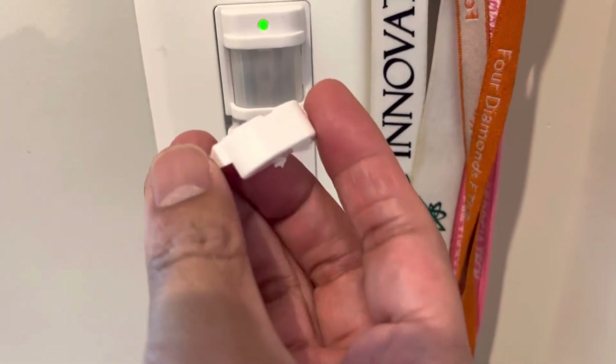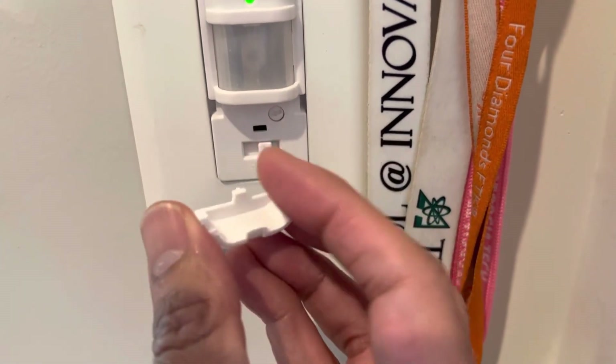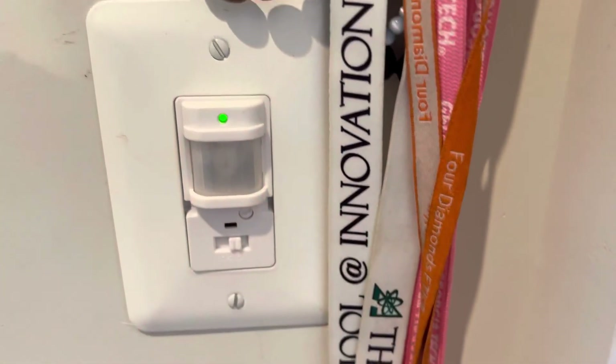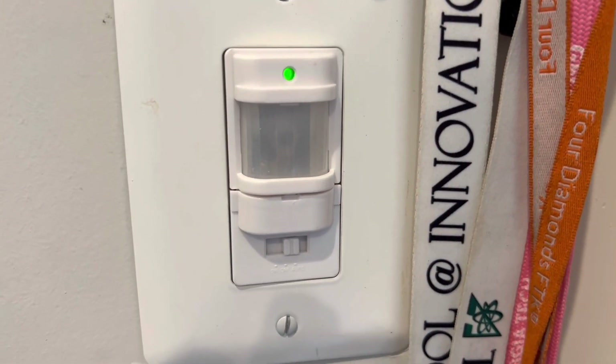The final step is to insert the lid — it has three notches, one, two, three matching one, two, three — and then it closes from here. This is what the final result looks like. Thanks for watching.